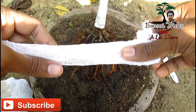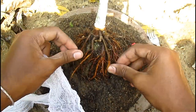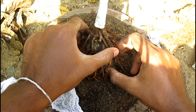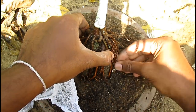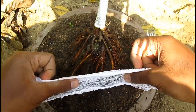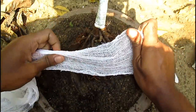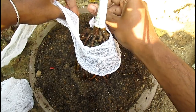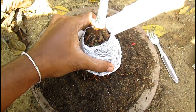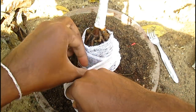I am using ordinary surgical bandage cloth to wrap over the root, but I am not using soil now. The root has already become mature so it will be able to survive without soil as well. I am arranging the root and tying it with bandage cloth. The bandage cloth retains water, helps keep the root moist, and saves the roots from sun — so it is very useful in the root over rock bonsai making process.